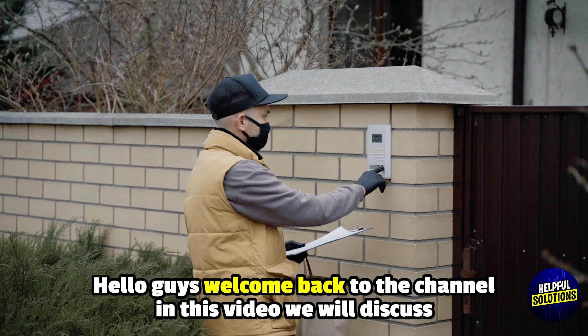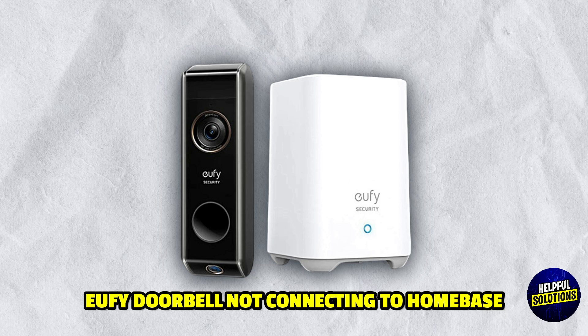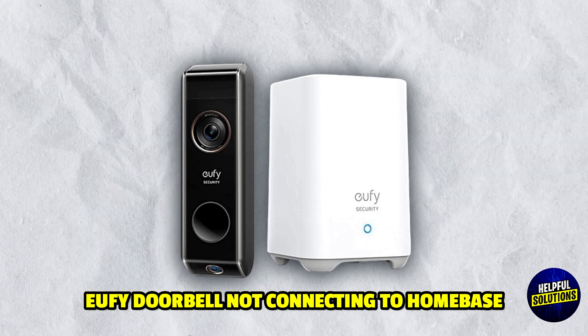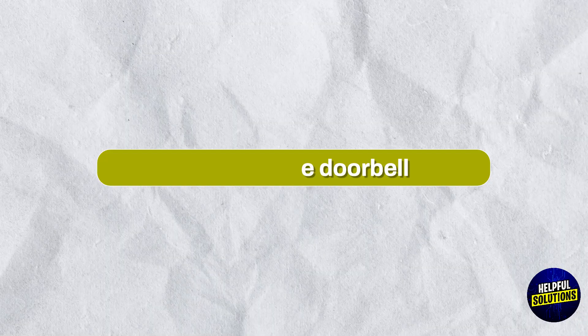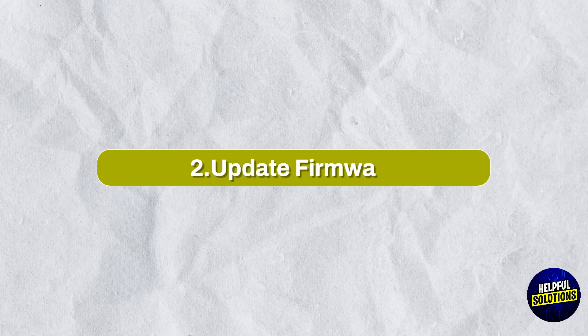Hello everyone, welcome to Helpful Solutions. In this video, we will explain eufy doorbell not connecting to home base and a foolproof troubleshooting guide. Number one: charge the doorbell — ensure the doorbell is fully charged before attempting to pair.